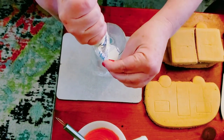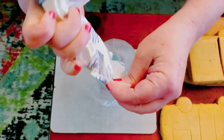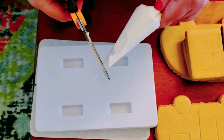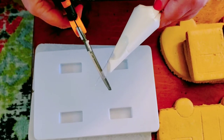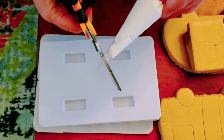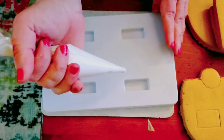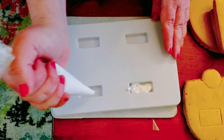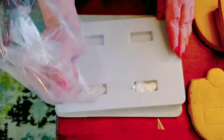We have this piping bag and we're going to place it in a tall glass and put the white frosting in the bag. We'll snip off about a quarter of an inch. We need to fill in these little rectangles so our travel trailer can stand up.